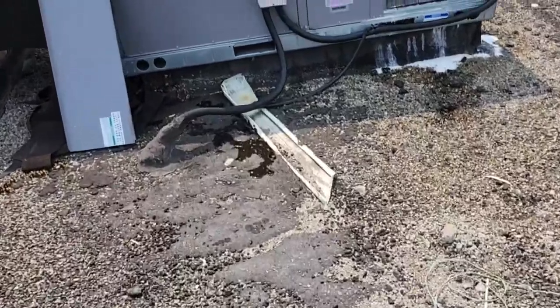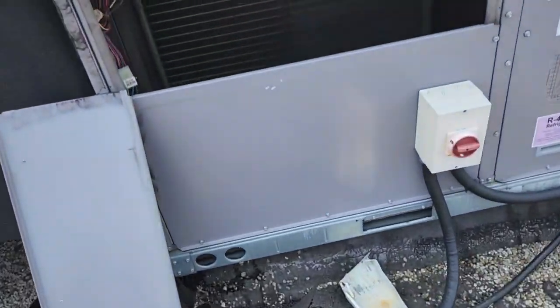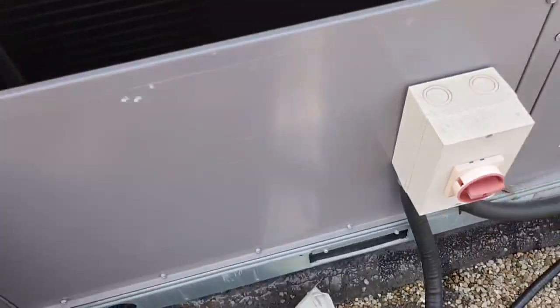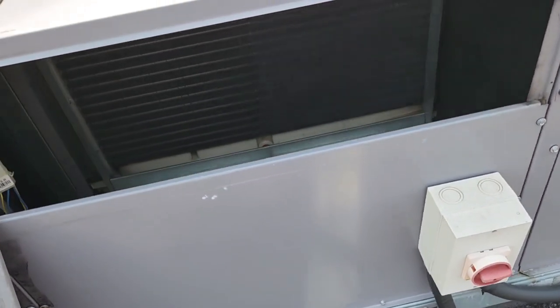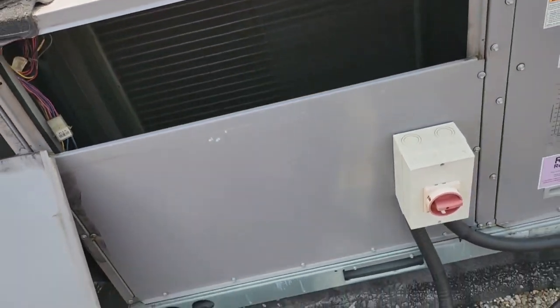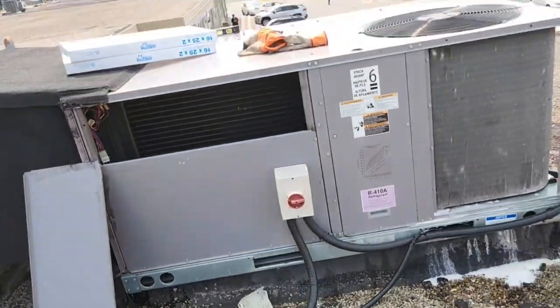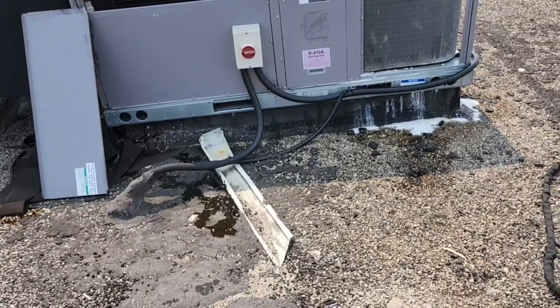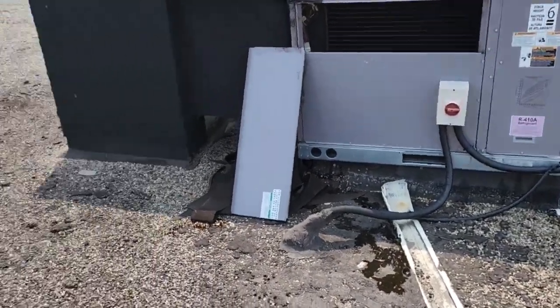That's the evaporator drain. So I guess it's not leaking down there, but this unit should have been installed level. It's really poor insulation. Yeah, he left the filters down there too.